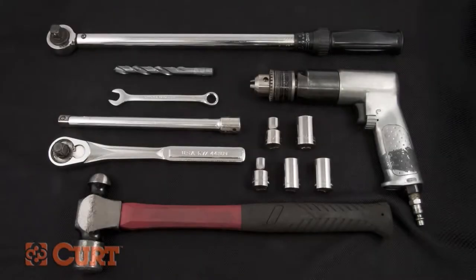Let's go over the tools necessary for the install. You will need a hammer, a half inch socket, a three quarter inch socket, a ten millimeter socket, a ten millimeter wrench, a 15 millimeter socket, a 17 millimeter socket, a half inch ratchet, half inch extension, and a half inch torque wrench. You will also need a drill with a 17/32nds drill bit.